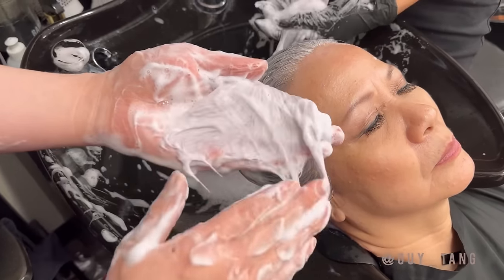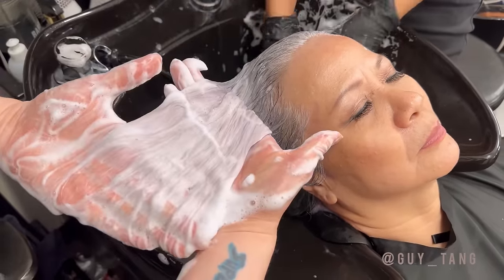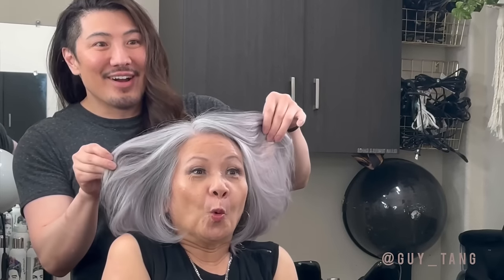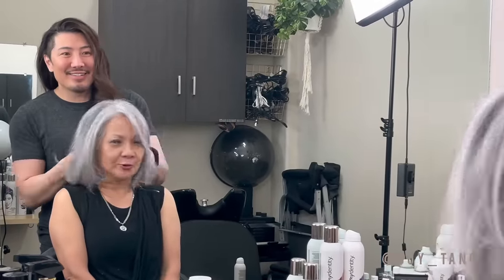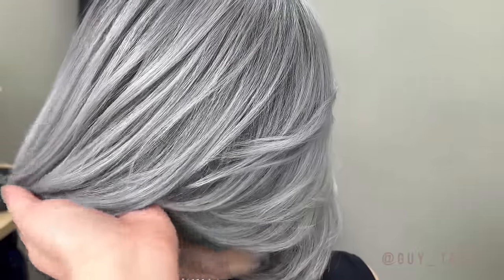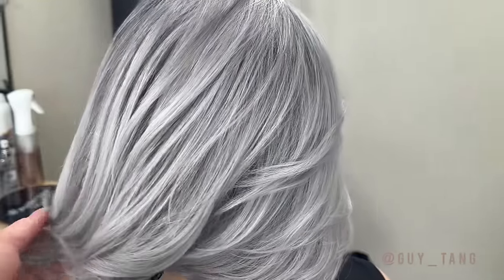Look at the ends right here — look at that silver white. Seriously? Oh my gosh. Mom, look — you got the result! You're silver! So beautiful! Doesn't it look natural? It really does look like natural. I love it. You've been wanting this color for a long time.